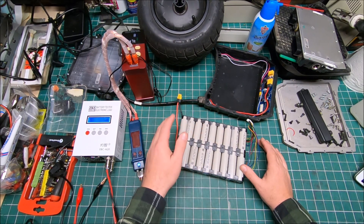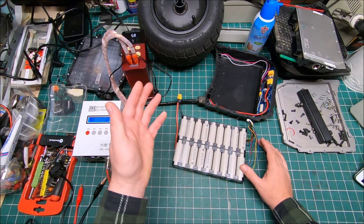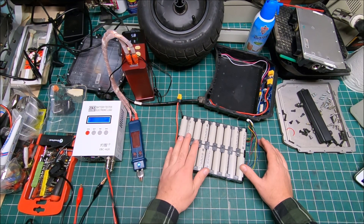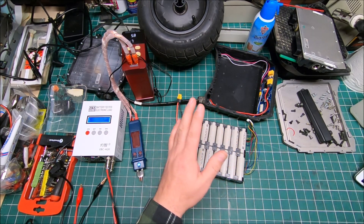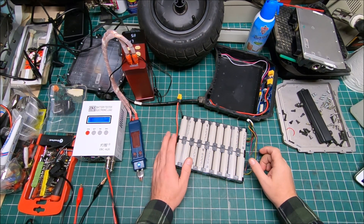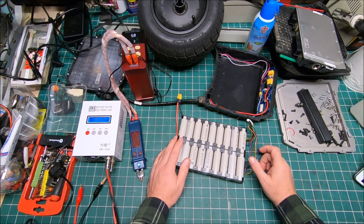I contacted Future Motion and tried to get a warranty repair because the wheel was less than a year old. Future Motion treated me like dirt — they tried to find all kinds of excuses not to perform a warranty repair.